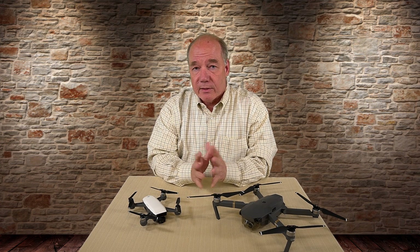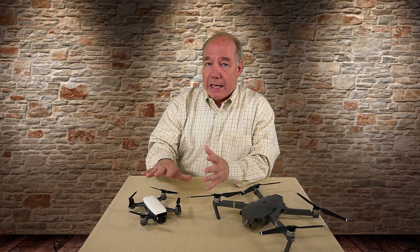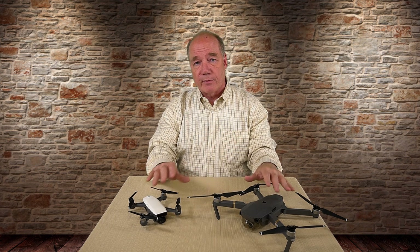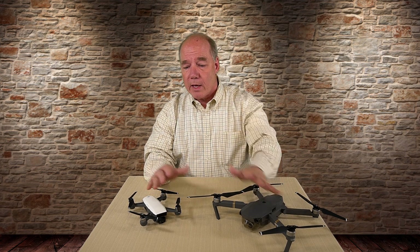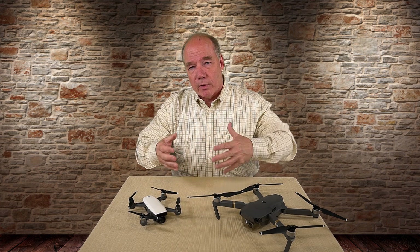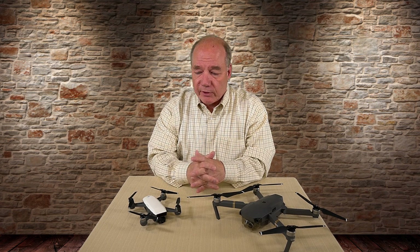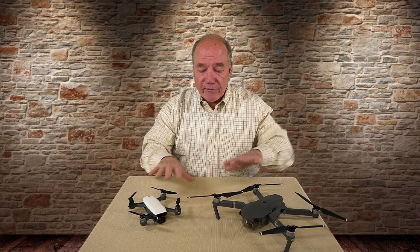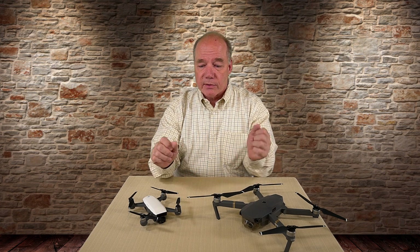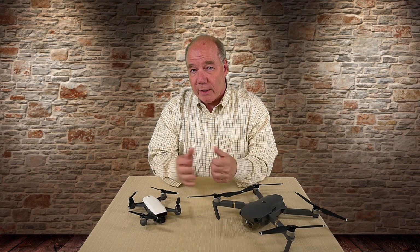Honestly, the 1080p on the Spark is not a limiting factor for me. These two quads were designed to do different things — I've got a whole clip coming that explains the differences — but essentially the Mavic is a full-featured quad while the Spark is more for entry level or daily use, for quickly putting a camera in the air to capture that perfect scene, a sunset, or even a selfie. It does everything it should in that space. I fly both almost every day and love them both for different reasons, but the Spark is fast becoming my favorite because of its versatility, portability, and price.